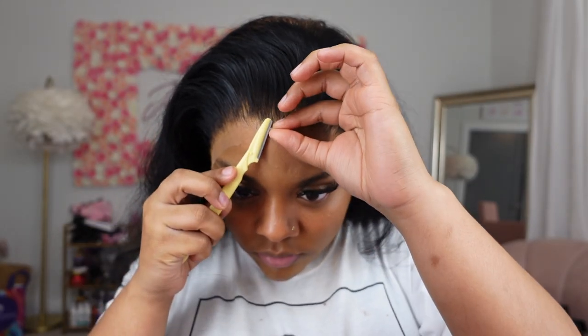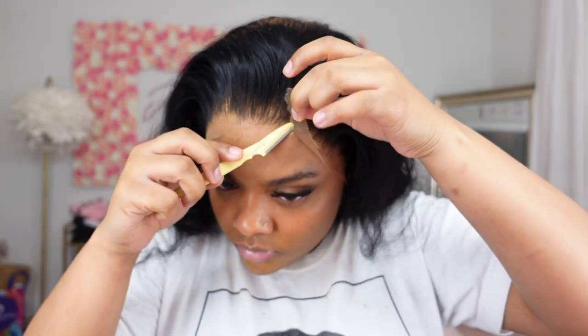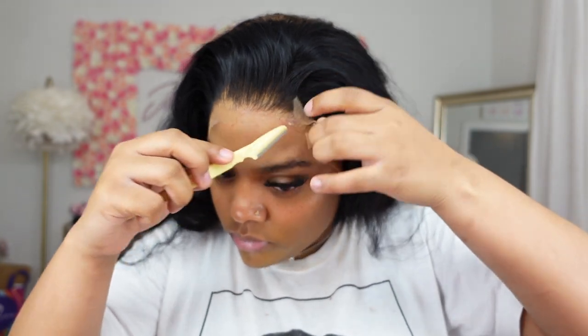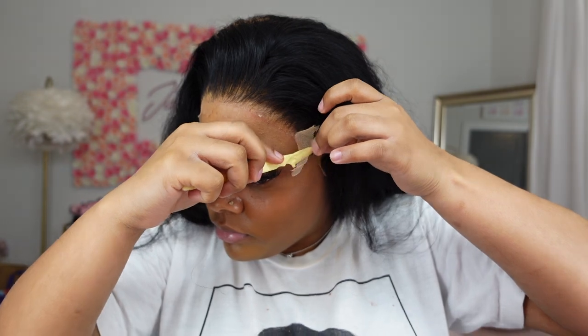You can go ahead and cut the lace once you get it down exactly to where you want it to be. I use a straight eyebrow razor — I find that these are the best and they give you a more jagged, natural look versus any type of scissors I've ever used for this process.